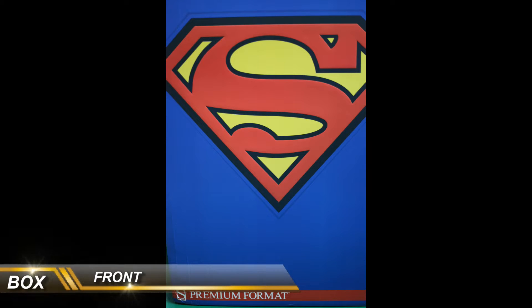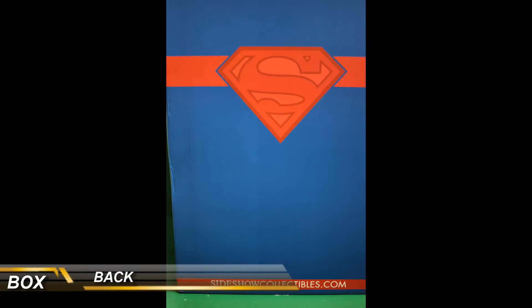First up let's look at the box. The box is pretty straightforward — there's no graphics on it, it just has the Superman logo and it wraps around the box as you can see in the pictures.